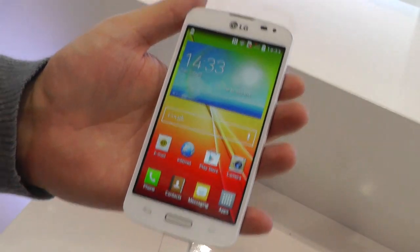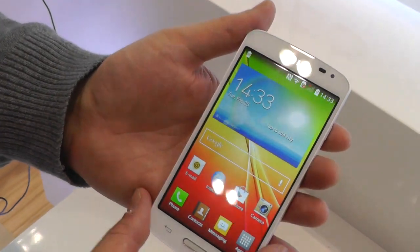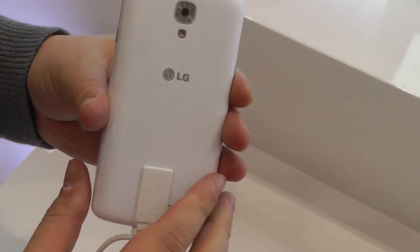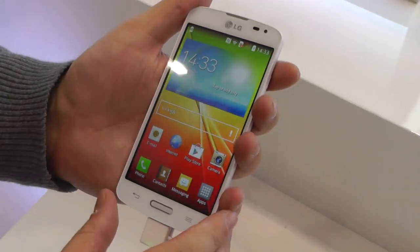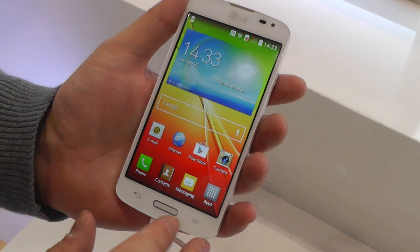But it's quite a nice little phone. It has a 4.5-inch WVGA IPS display, a 1.2 GHz Snapdragon 400 inside, a 5-megapixel camera on the back, and a pretty sizeable 2440 mAh battery. Because this is an LTE phone — so it's a mid-range device, but it still comes with LTE, which is good to see.